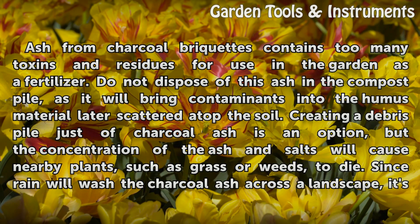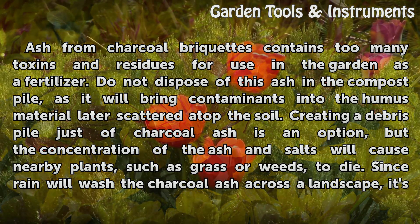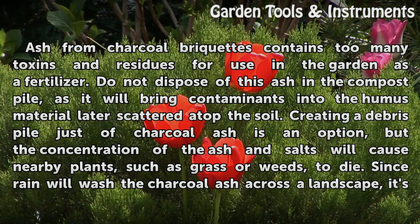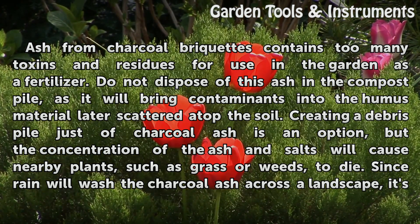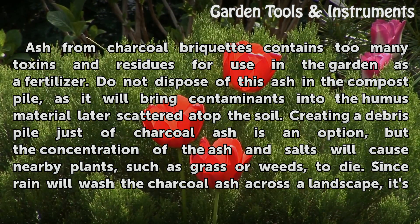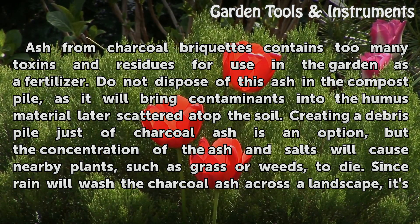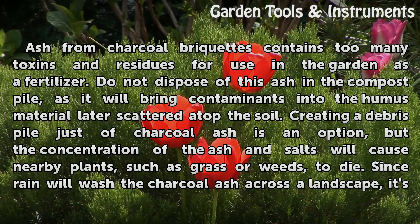Ash from charcoal briquettes contains too many toxins and residues for use in the garden as a fertilizer. Do not dispose of this ash in the compost pile, as it will bring contaminants into the humus material later scattered atop the soil. Creating a debris pile just of charcoal ash is an option, but the concentration of the ash and salts will cause nearby plants, such as grass or weeds, to die.